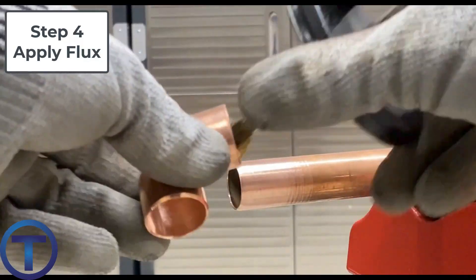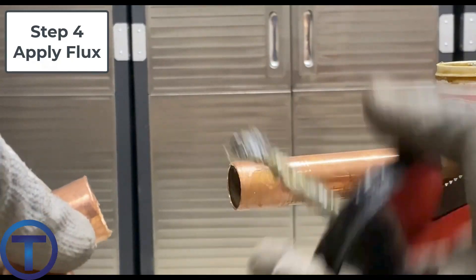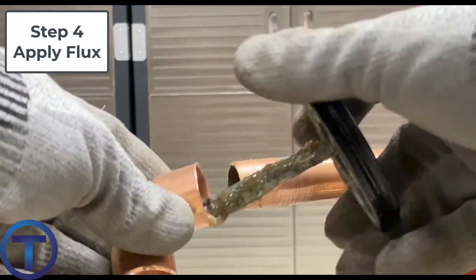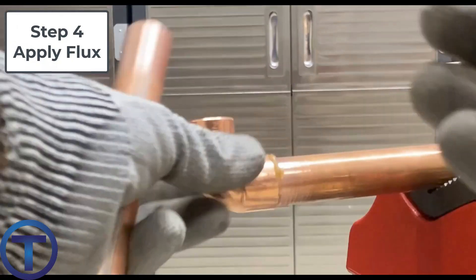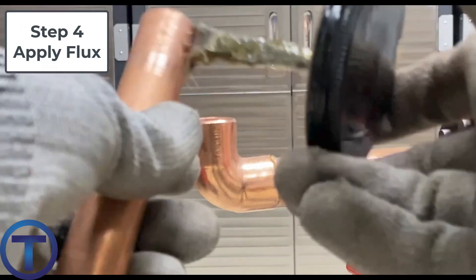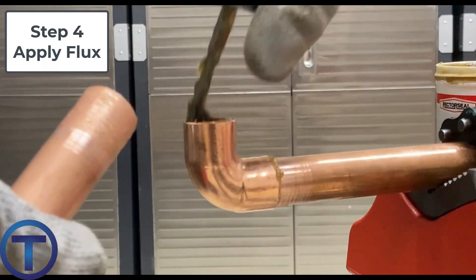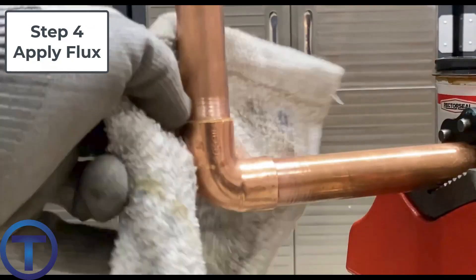Step four is to apply the flux. You get that paste — usually it comes with a brush attached to the lid or maybe separate — and you just brush it on, basically paint it on. You brush that onto the inside of the fitting and onto the outside of the pipe, and as you push them together make sure there's plenty on there. I'll usually wipe off the excess once it's fit together.